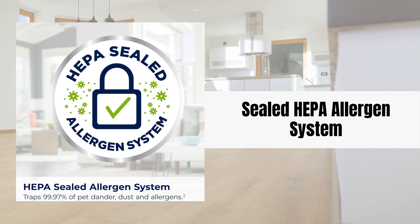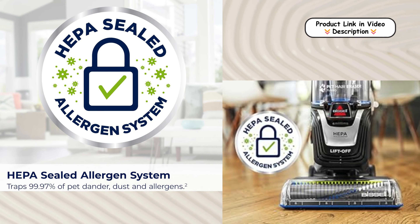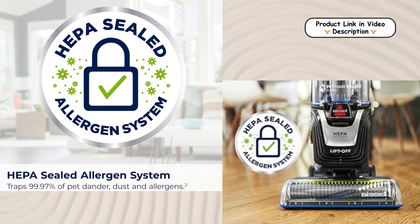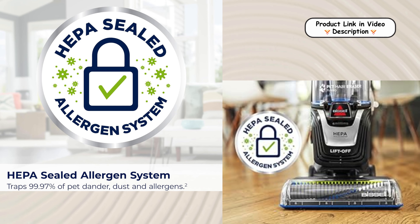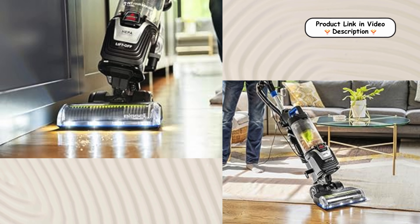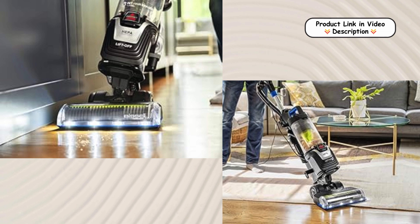Sealed HEPA Allergen System. The sealed HEPA allergen system captures and contains dust, allergens, and pet dander within the vacuum, ensuring that these particles don't escape back into the air. This system is ideal for allergy sufferers, helping to create a healthier home environment for both you and your pets.